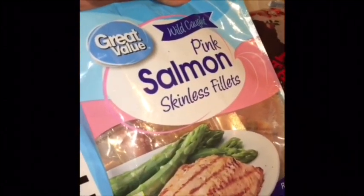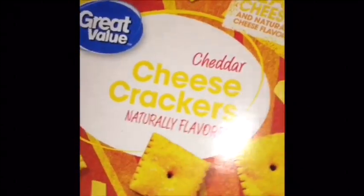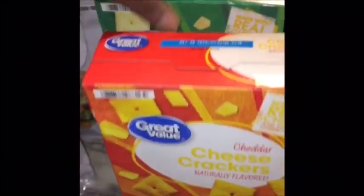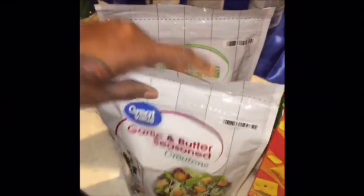I got a bag of pink salmon skinless filets — I got two bags. Y'all, that salmon tastes so good. I got a bag of Harvest Select Red Potatoes and a bag of Yellow Potatoes. I also got a box of cheese crackers, similar to Cheese Zits, in the cheddar flavor and another in white cheddar. Then I got two bags of croutons: Cheese and Garlic Seasoned Croutons, and Garlic and Butter Seasoned Croutons.